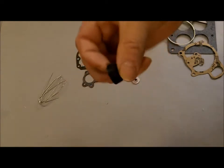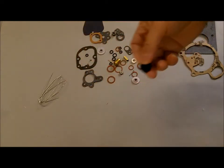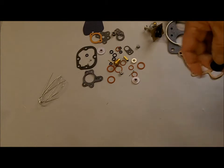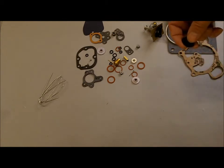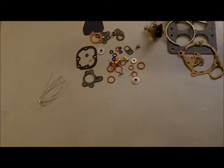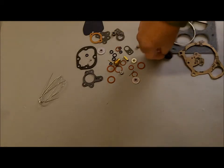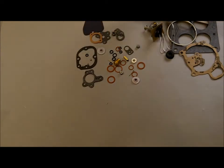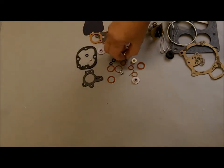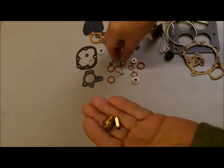This particular 4000 has the replaceable accelerator pump cup. Some of them will have a type of pump where you can't replace the cup — that would be a different kit. This is for wiring some nuts together on the front of the carburetor, and you get a new Viton tip needle and seat with gasket.